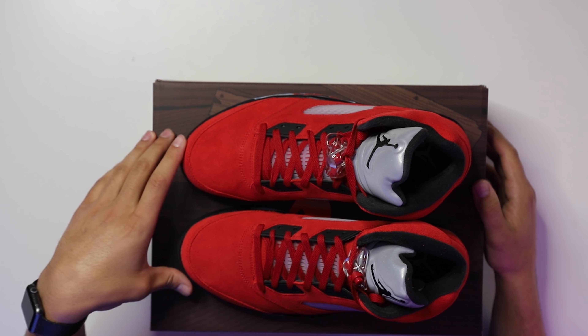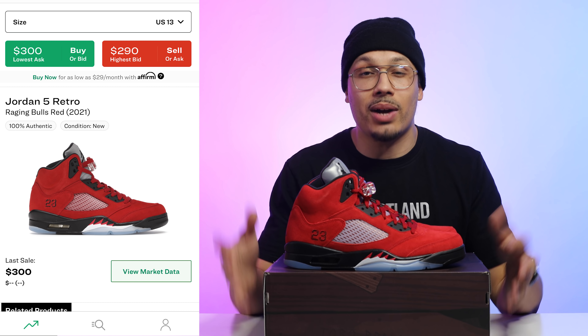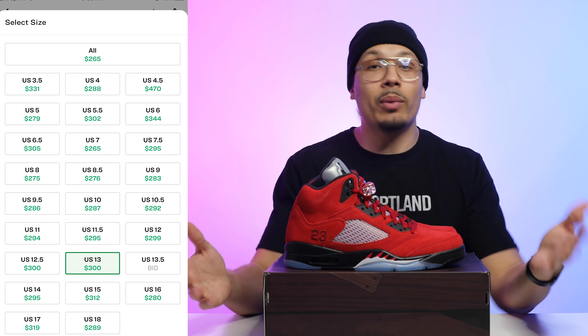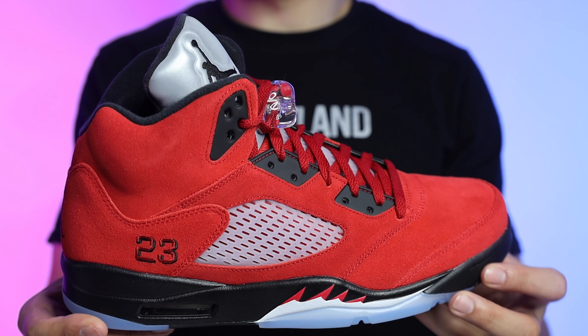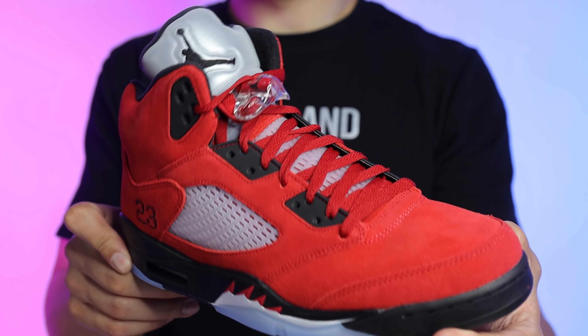I ran a poll on Instagram to see what everybody else thinks — make sure you follow me on IG to participate. 58% of people chose the newer version and 42% chose the older version. I can definitely understand that, because a lot of people have been waiting for this shoe for a long time. At the end of the day, we're going to have to take what we can get. If you don't want the shoe, don't buy it. If you like it, go try to get it.